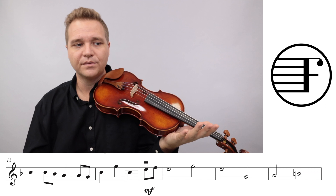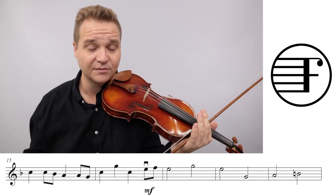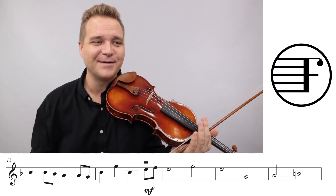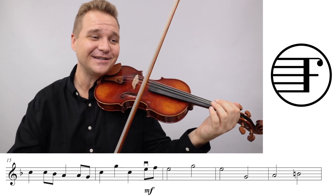Then there's the pickup into the next section - it's okay to play open E strings. Just make sure your violin is in tune. That's the only thing I ask. Make sure your violin's in tune if you're going to play open E.